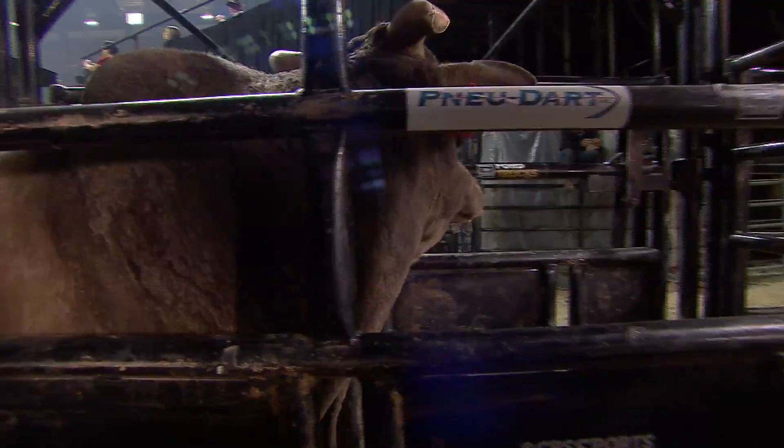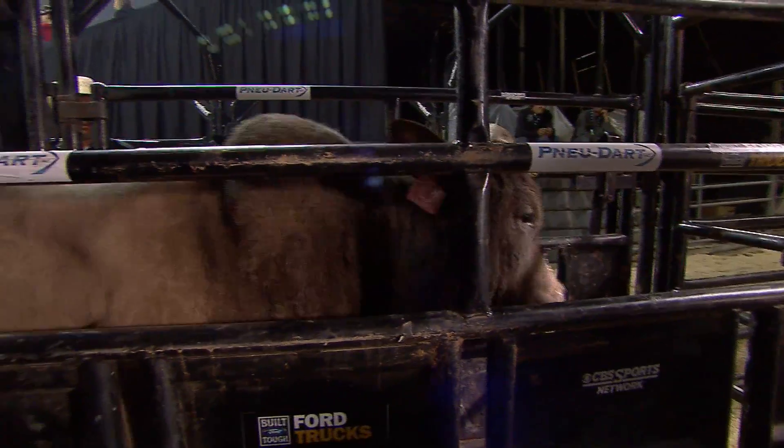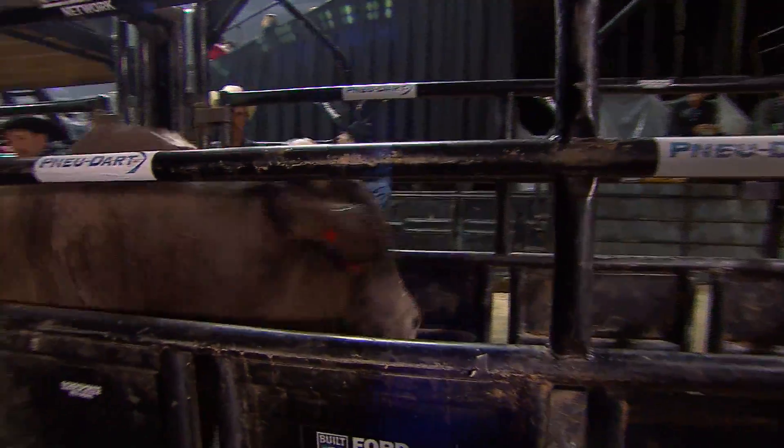We've been talking about who's the heir apparent of Bushwhacker. Well, don't forget about this bull right here — and J.W. Harris is making the right moves.